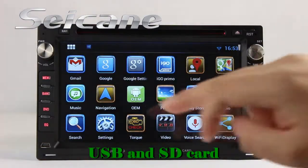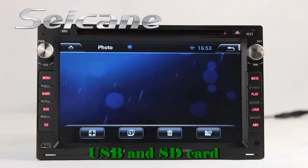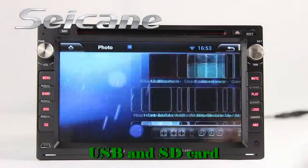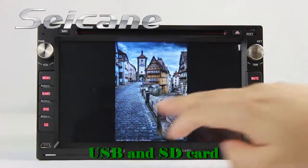Go back to the main menu and enter the photo interface. Select photos from the SD card and you can view them by sliding your fingers on the screen.